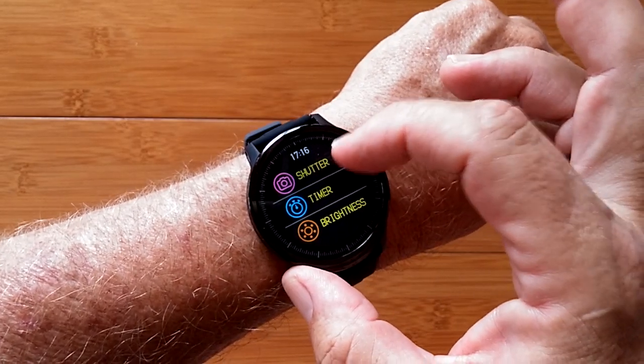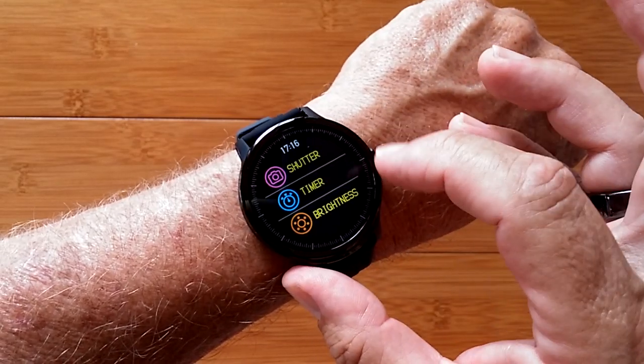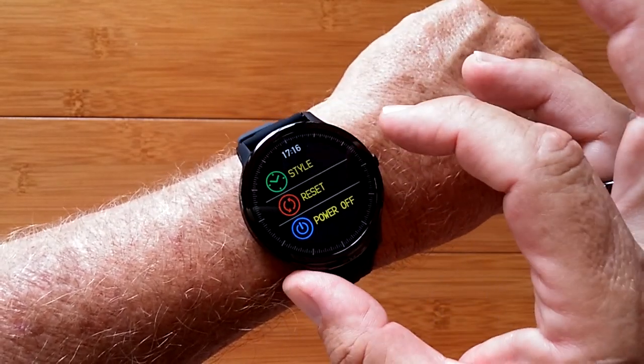Over here, you can trigger a remote shutter, you can start a timer for the device, and you can adjust the brightness at several different levels.